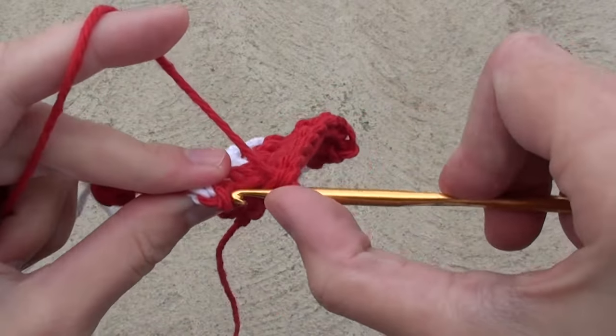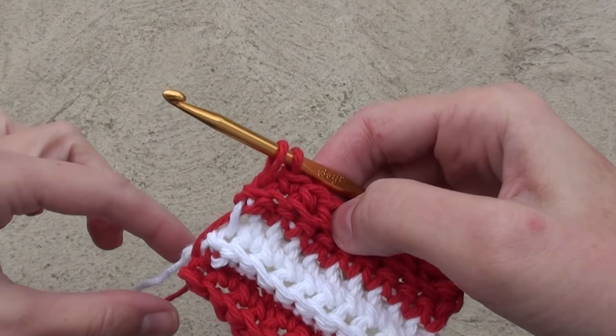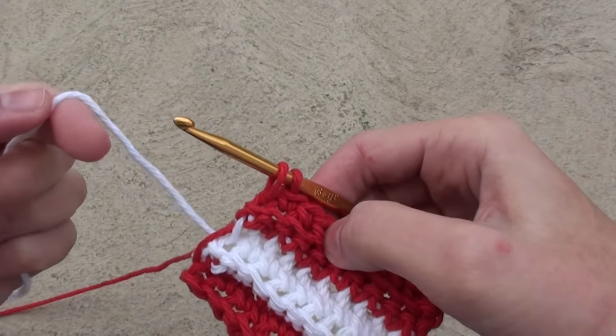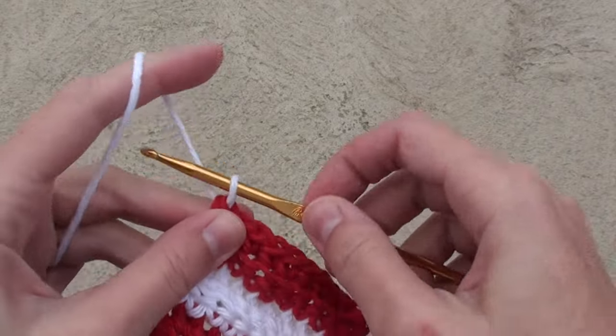Similar to before, insert your hook, yarn over, and draw up a loop. Drop the red yarn this time and grab the white yarn, then finish your stitch. Keep doing this pattern for two rows of every color, and change colors by carrying the yarn up your work.